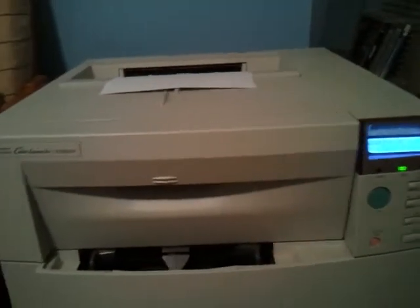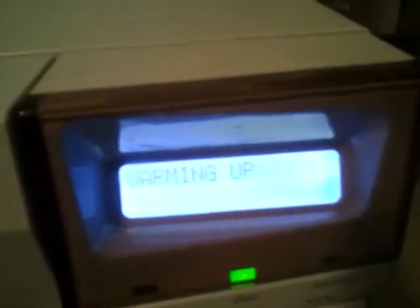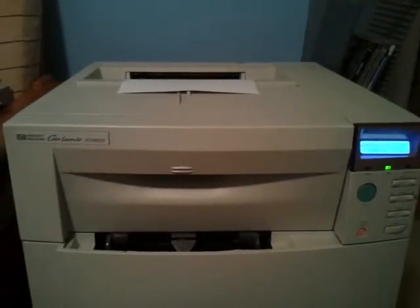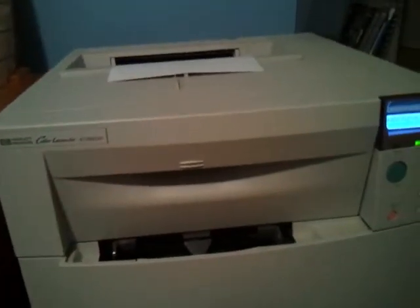My printer has just woken up. I don't know if you can see what that says - it says 'warming up'. It's a bit slow, it takes a bit. I wonder who's printing to my printer and what it's going to be.